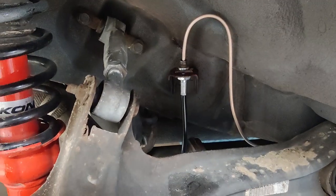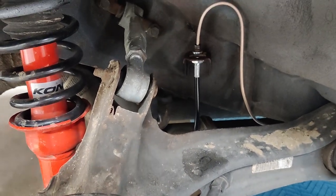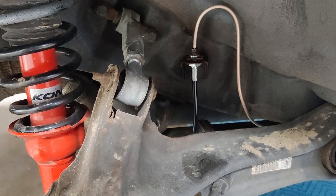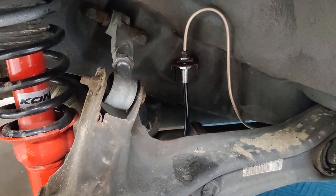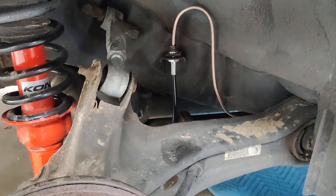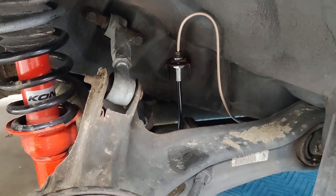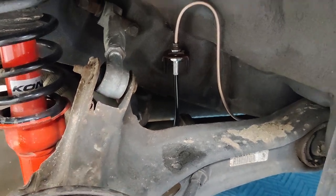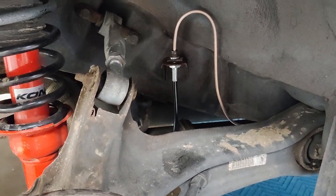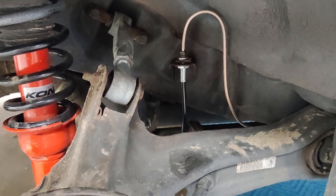Once you're back here, these braided lines going to the rear trailing arm are from Chase Bays and I really like them. The quality, fit and finish, and length on these rear ones are really nice. When you're on the website, make sure you're aware of the two kits they offer — one for these Civics if you have rear discs and one if you have rear drums.